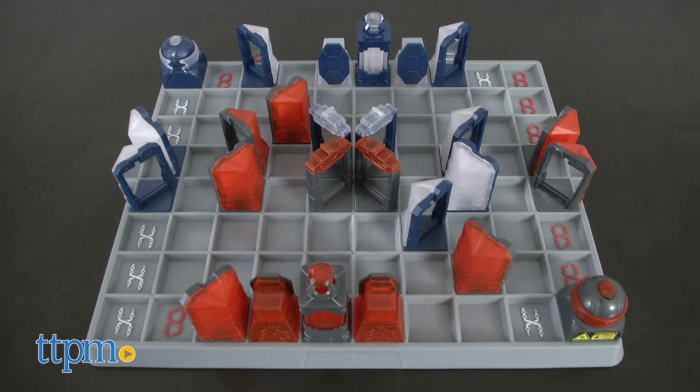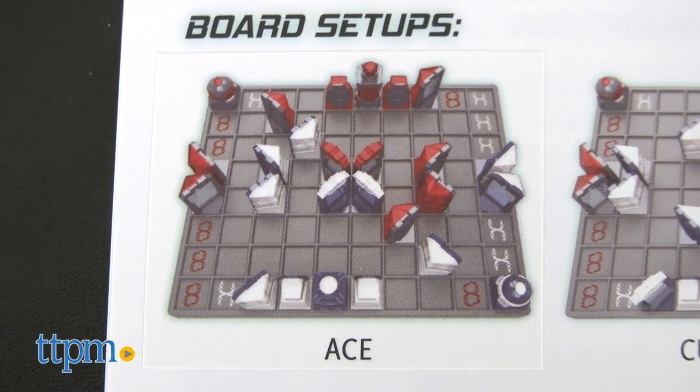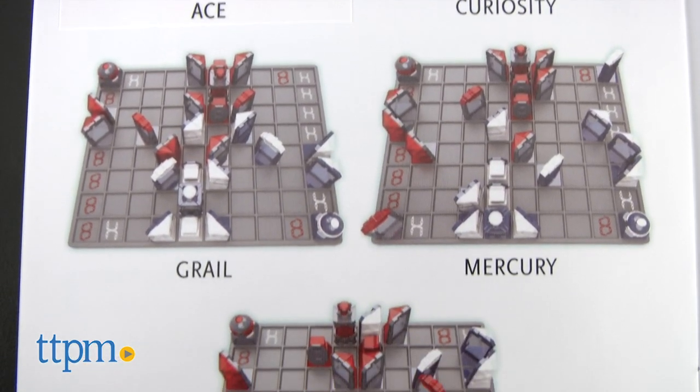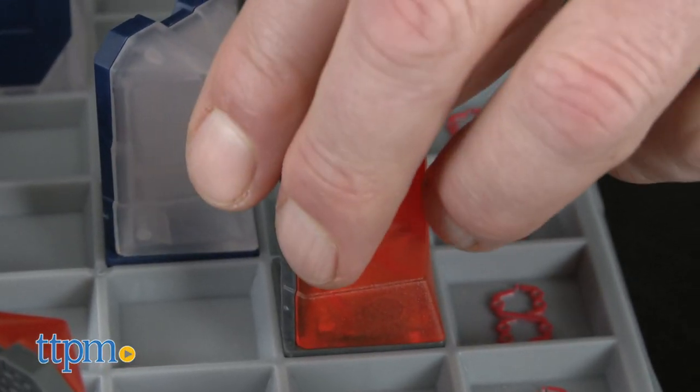Start the setup in one of the five suggested layouts. We've got Ace here, which is really the easiest, and the other four are Curiosity, Grail, Mercury, and Sophie. On each turn you can move one piece one space, or rotate it 90 degrees.